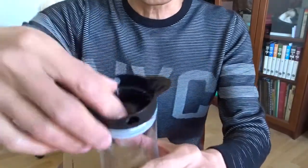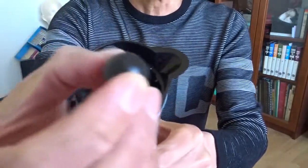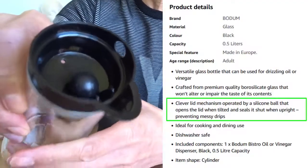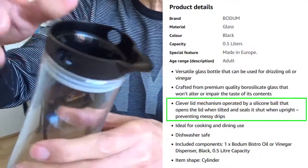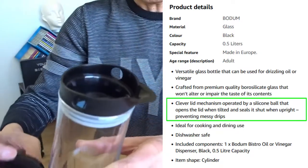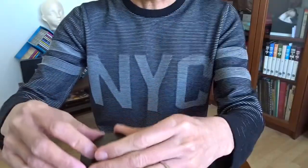What I want to show you is, this is inside and there is a silicon ball. Apparently, it can stop the flow automatically and to avoid dripping. And I'm not too sure whether that works, but we will find out.